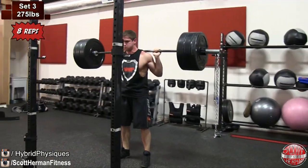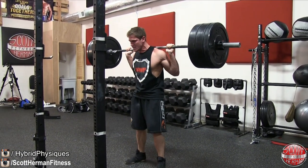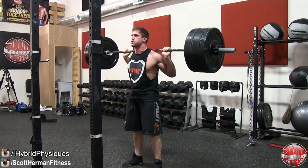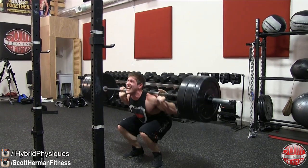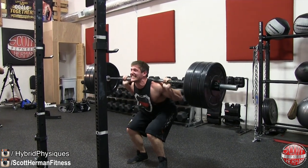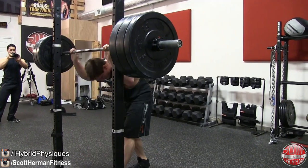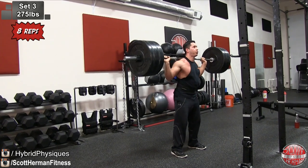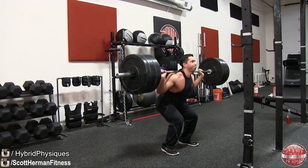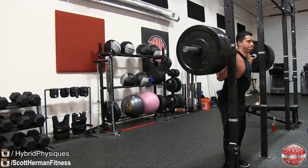Moving on to the third set: 275 pounds for eight repetitions. I wanted to start showing some repetitions towards the end of the set — these are the last four reps for me. You can see the struggle is getting pretty real; all the veins and vascularity and the intensity in my face, because the weight is getting pretty heavy. We're only doing 60 to 90 second rest periods between all these sets, so it's a fast-paced workout. The whole goal here is volume — yes we're working on a bit of strength as we increase weight, but we're trying to focus on gaining muscle, and the way to gain muscle is to focus on high volume.